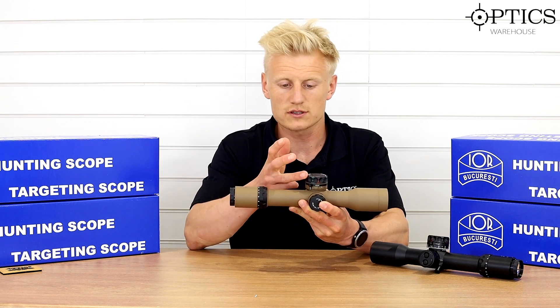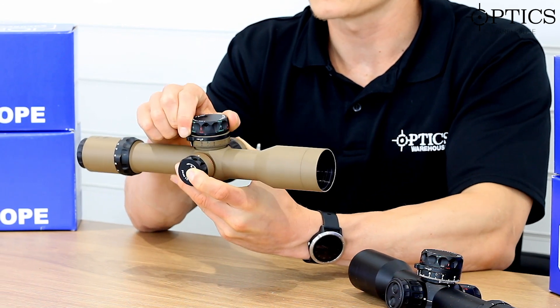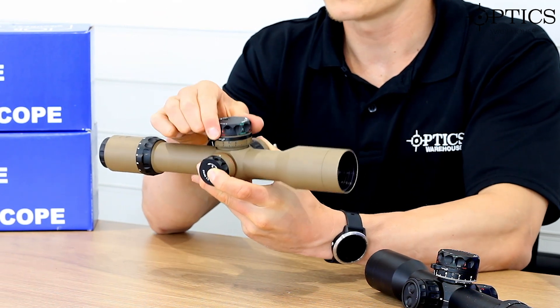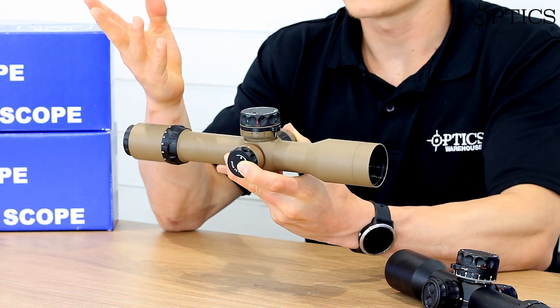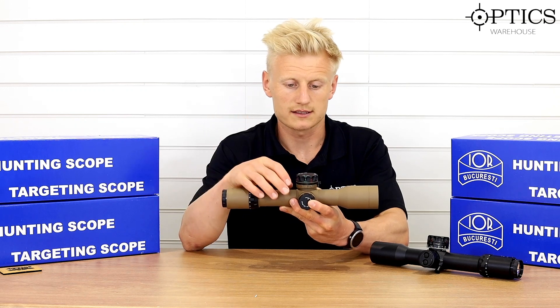Moving forward, we have a locking turret. This is IOR's new series of turrets — a pull up, push down lock-in system. Pull up and we've got the clicks, push down and that's the turret locked. Nice and easy.